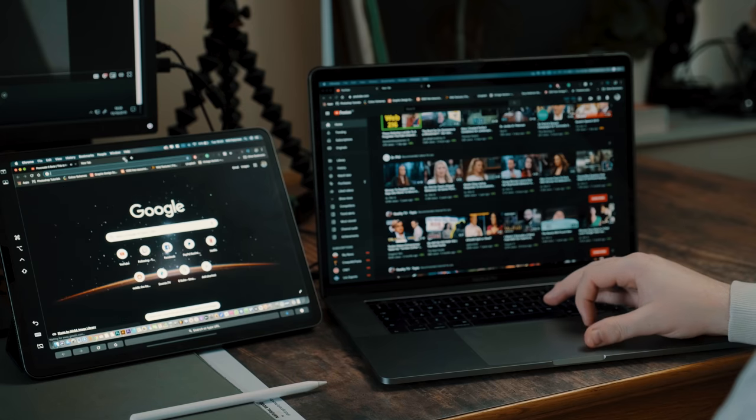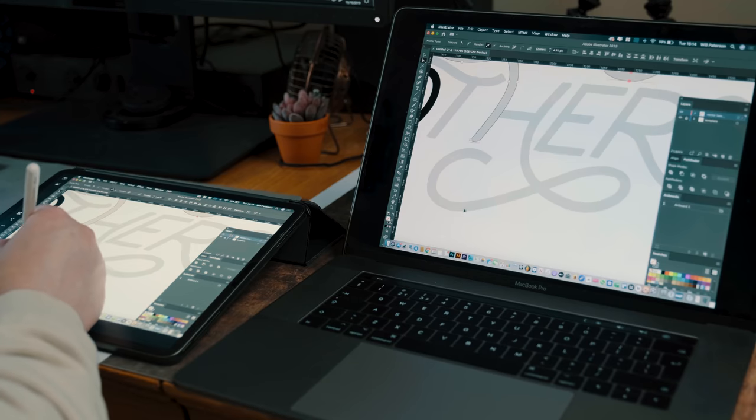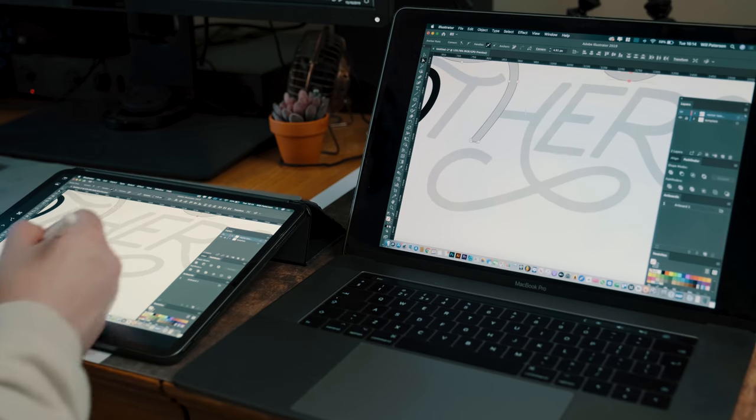Sidecar allows you to use your iPad screen as another monitor for your MacBook or iMac completely wirelessly. I have to admit it works really well. It's super quick and there's not much latency, and it makes me feel a bit adrift because I don't know exactly how the technology works. It is super quick.